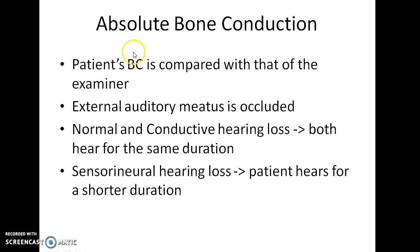Absolute bone conduction test. In this test, the patient's bone conduction is compared with that of the examiner. The external auditory canal is occluded in this test. In case of normal persons and those with conductive hearing loss, both the examiner and the patient hear the sound for the same duration. In case of patients suffering from sensorineural hearing loss, the patient hears sound for a shorter duration.